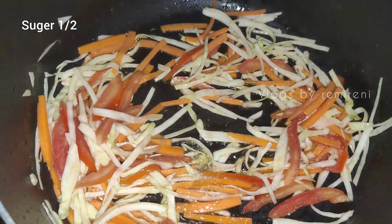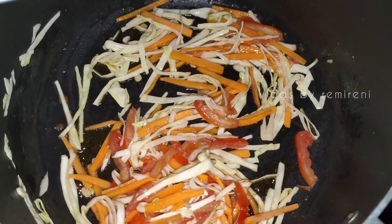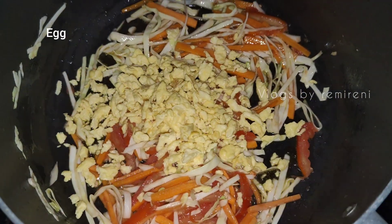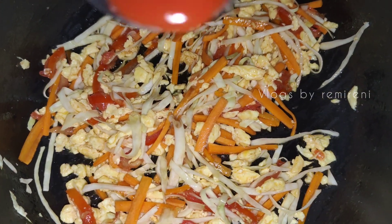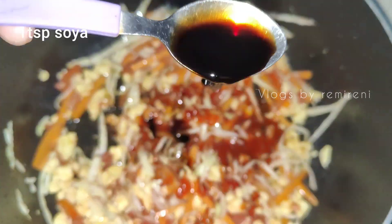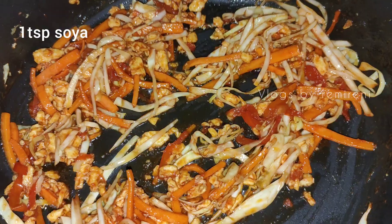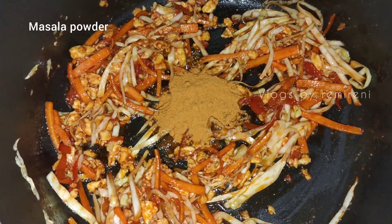We will taste the noodles. We will also add sugar, salt, and a flavor. We will scramble eggs and also add chicken, chopped. Add the sauce and masala powder.